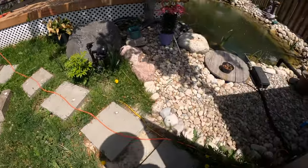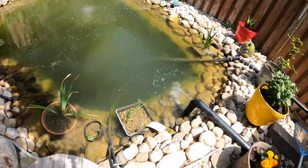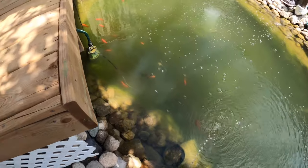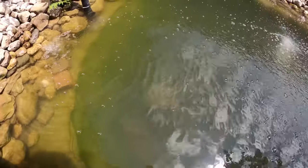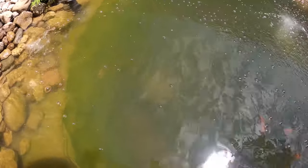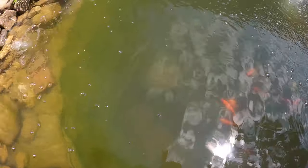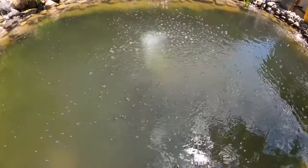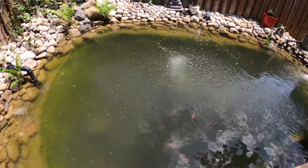Check the water quality today — a bit clearer than yesterday. Getting close to seeing the bottom. I can almost see my lily basket down there. That's my lily basket down there and I don't see any sign of lily, so I'm not sure if it's still alive. I can see the fish down at the bottom. Alright, I'll have to wait for another week I guess.